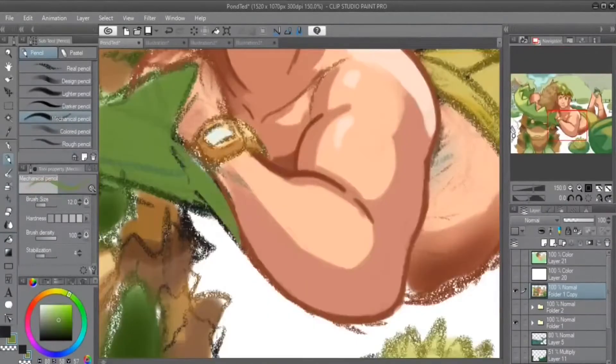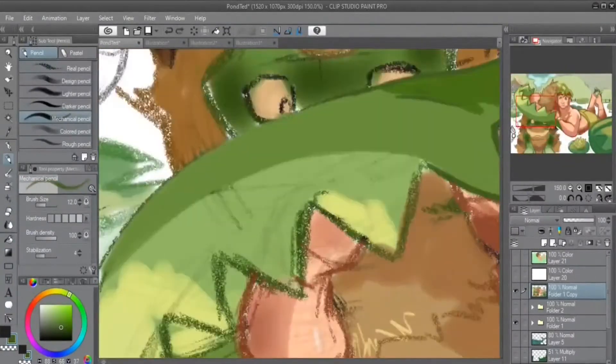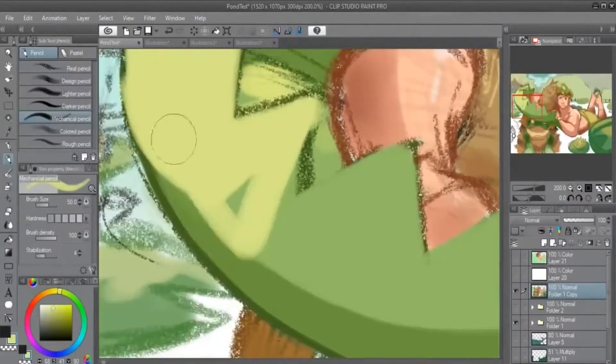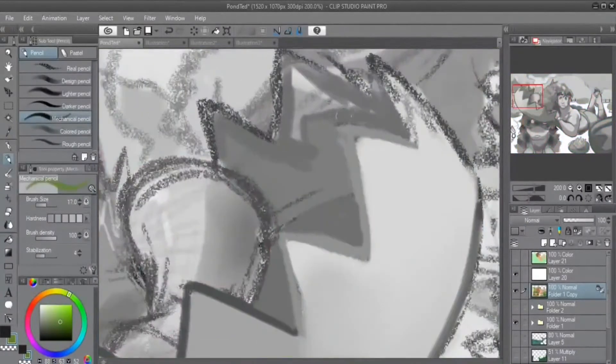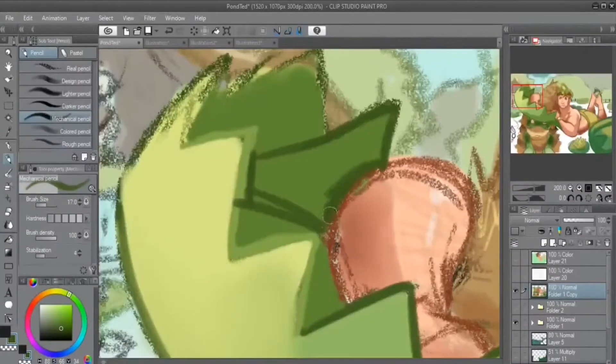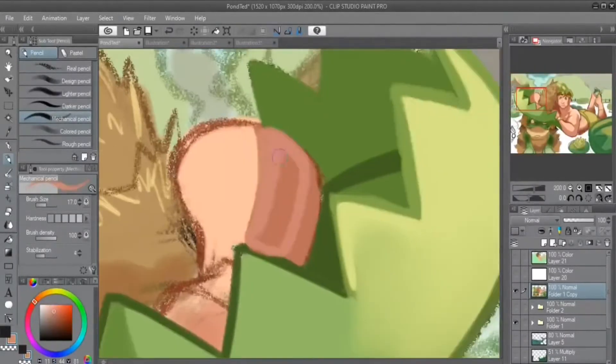I wanted to start this particular picture as a painting, and anybody who knows me knows that I hate painting, because the look — I really like the look, but it's always the, how do you say, the one-layered nature of it.